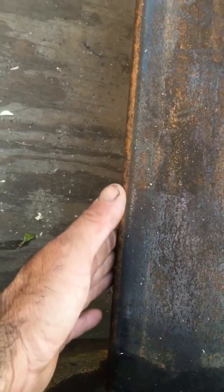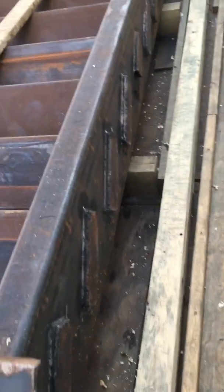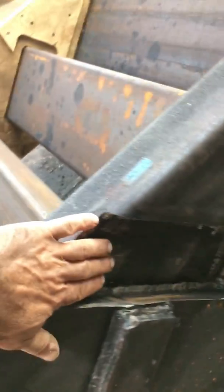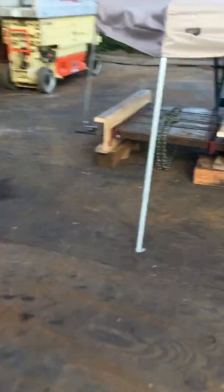We insulated all in there — those are capped off. Here's where that other tension stick goes; I'm going to put that one in place later and then it gets drilled through and through-bolted. There's the tube steel, that's all plated back in and through-bolted, all insulated.